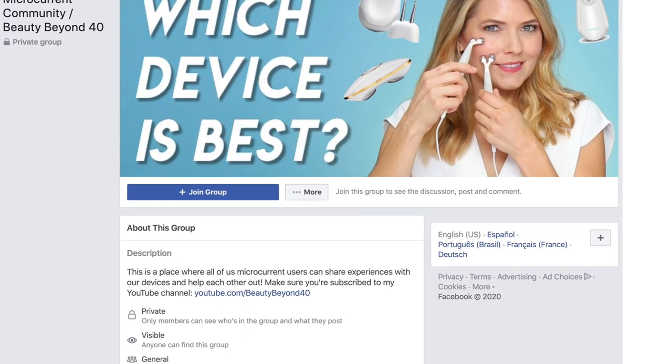Hi guys! Welcome back to Beauty Beyond 40. If you're new to my channel, my name is Trina, and I make videos mostly about skincare and microcurrent. I would love for you to subscribe because I upload a new video every week. I also have a microcurrent community on Facebook — I'll leave a link in the description. And I have an Instagram page where I upload IGTV videos and other content I don't post on YouTube.